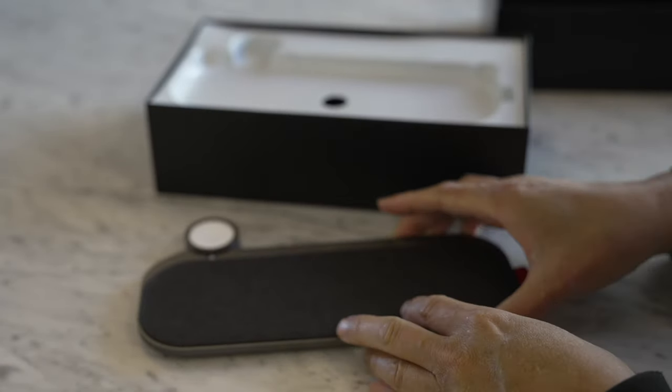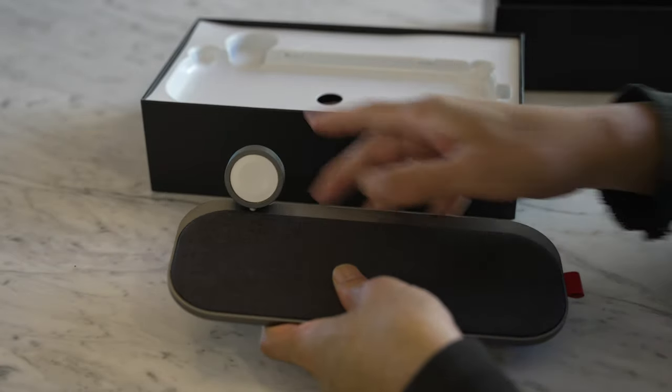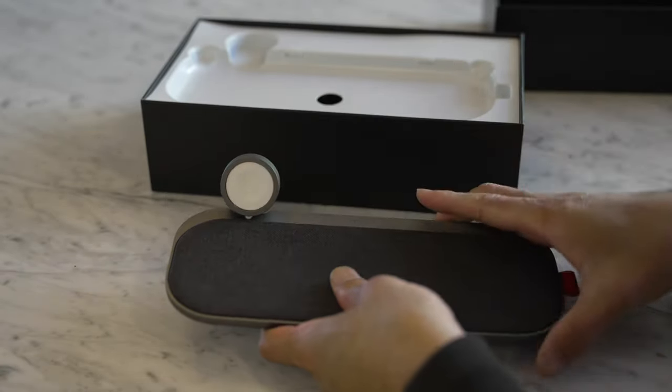I'm going to put it down — it doesn't move. And this part goes up so you can charge your Apple Watch.